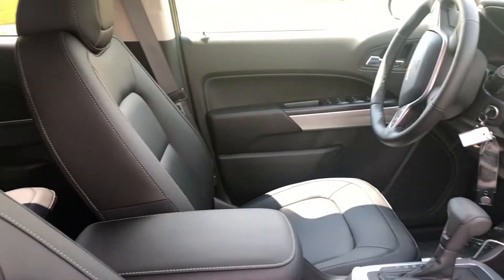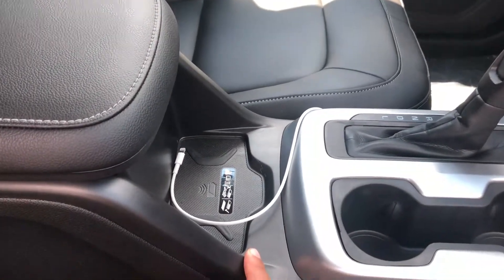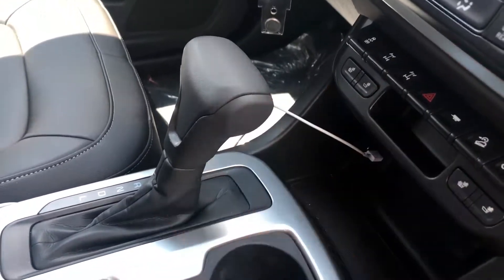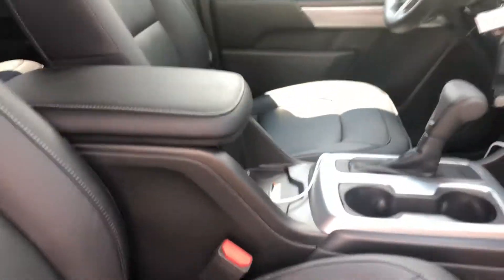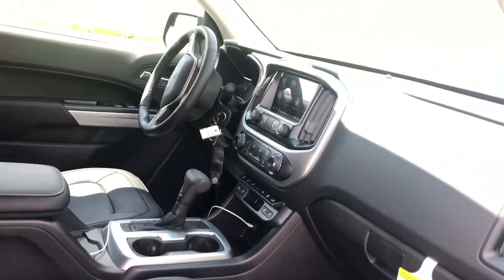On the inside of the ZR2, you realize it doesn't look too different from your regular Colorado — you have top-of-the-line options. You have your wireless charging here. You also have your front and rear differential lockers for off-roading, your traction control, and all the buttons you would find on any other General Motors pickup. They're all very accessible, easy to see from the driver's seat, and easy to use. Every button you press down here displays a confirmation message in your mini infotainment screen.